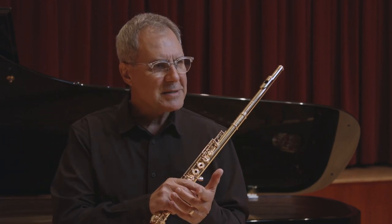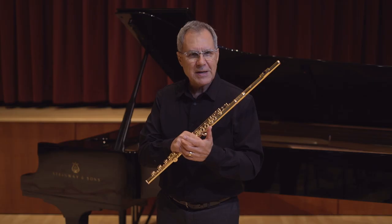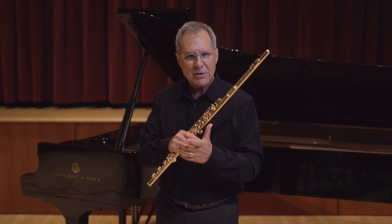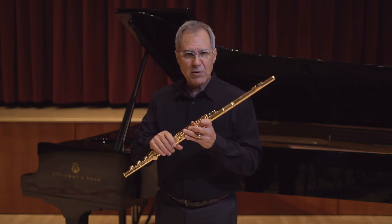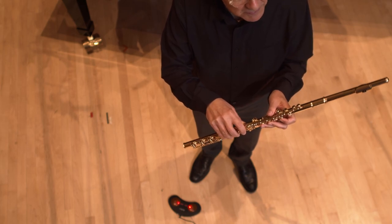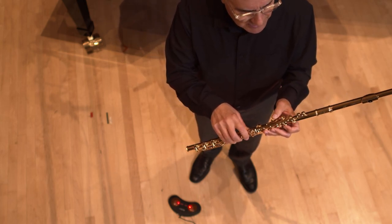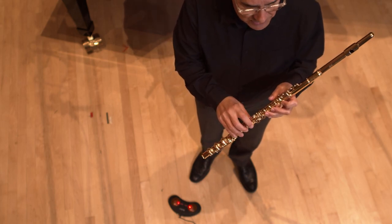The flute should be placed on the inside part of your index knuckle on the left hand. This will be below the line of your index finger. When you close the rest of your hand around the flute it is okay for the thumb to be extended above the B key. You do not need to bend your thumb to meet the key — simply use whatever part of the thumb naturally lands on the key.